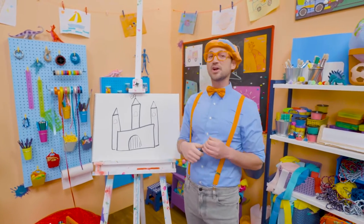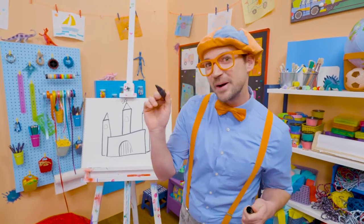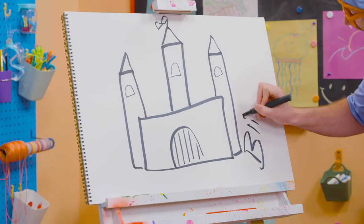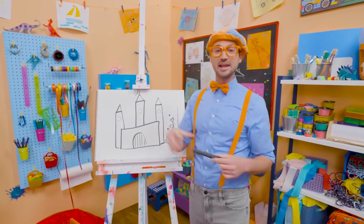If you want to keep drawing with me, all you have to do is search for my name. Will you spell my name with me? Ready? B-L-I-P-P-I. Blippi. See you again, bye-bye.